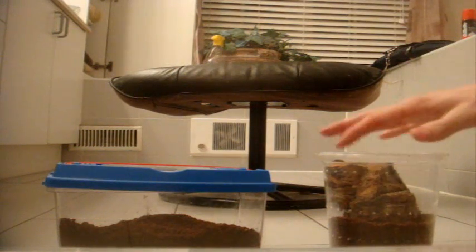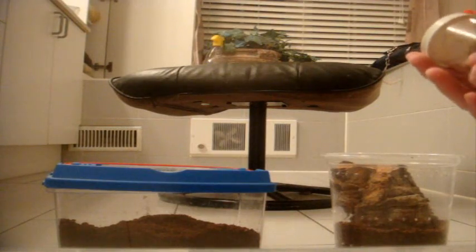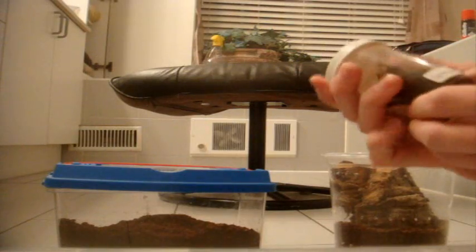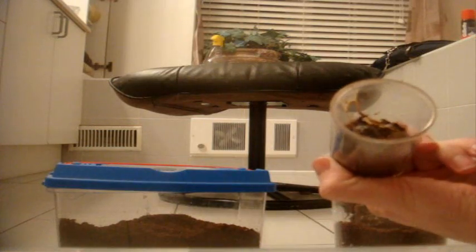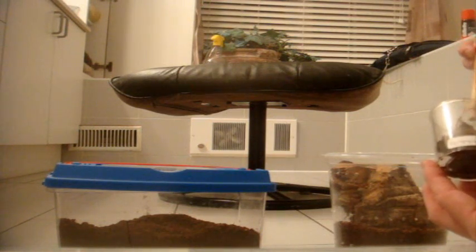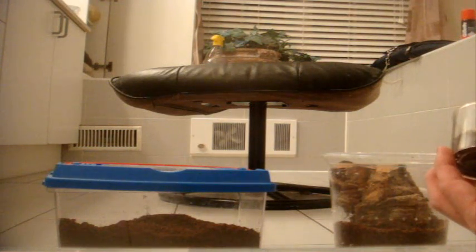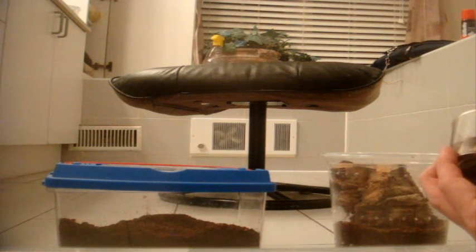So I guess we'll start off with the more defensive one: Cyriopagopus sp., the Malaysian Earth Tiger. I guess she'll still be good in that pill jar, but I thought I'd give her a rehouse. This species is related to the Lampropelma violaceopes, the Singapore Blue. It's very fast and very defensive.